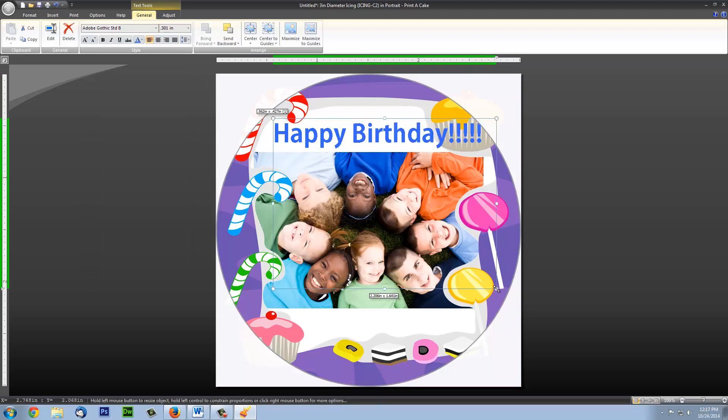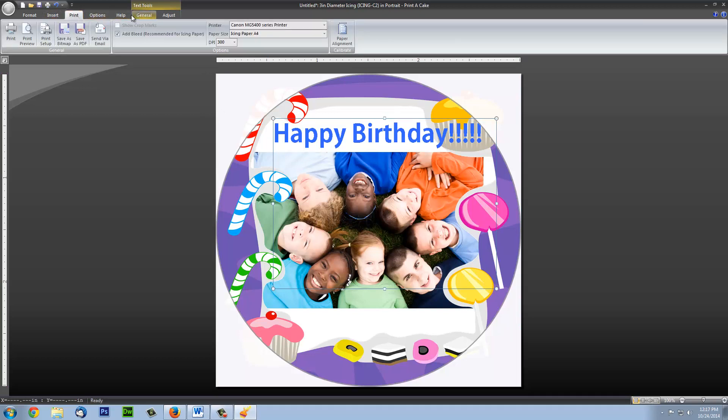After we are happy with our design, it's time to print. Please click on the Print tab. Choose your printer and the correct paper size. All pre-cut circles should be printed on icing sheet A4.